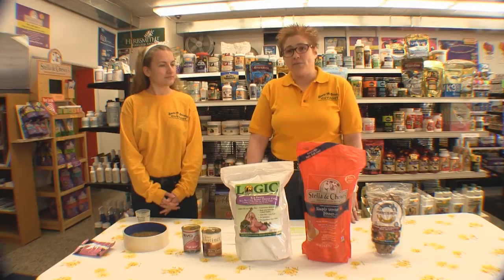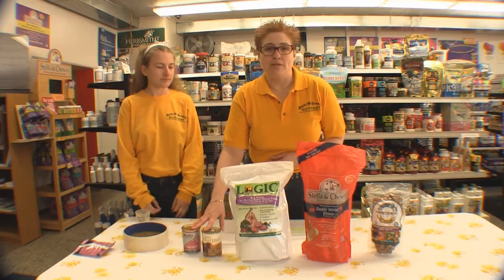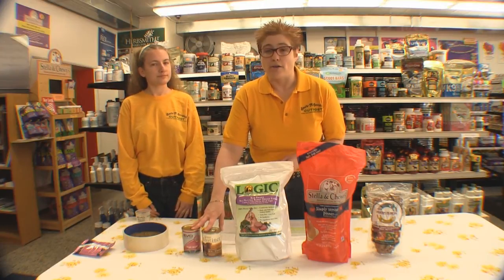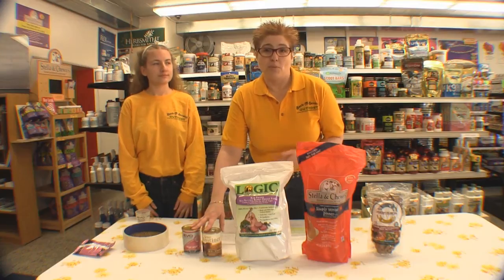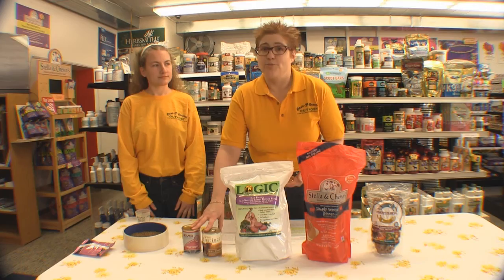Another variety of food that I prefer would be canned or raw. Canned and raw food have enough moisture for your pet, but I still recommend adding some warm water. The warm water is going to help bring out some of the smell, and carnivores are very smell-driven when it comes to prey.